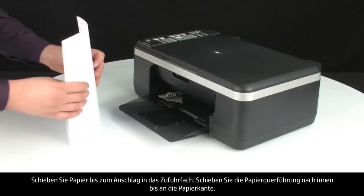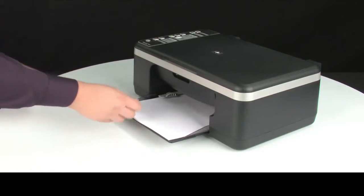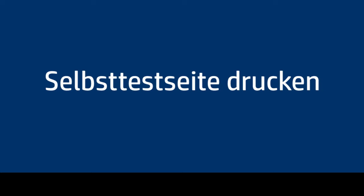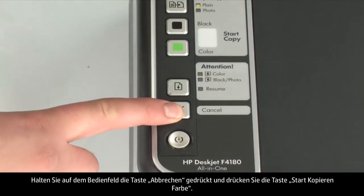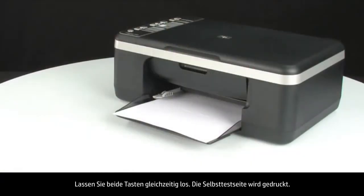Load paper into the input tray until it stops. Slide the paper width guide inward until it stops at the edge of the paper — do not push the guide in so tightly that it starts to bend the paper. To print a self-test page, press and hold the cancel button on the control panel, then press the start color copy button. Release both buttons at the same time. The self-test page prints.